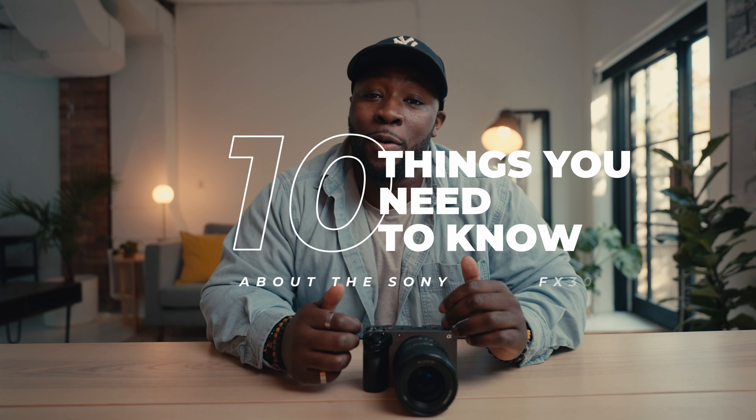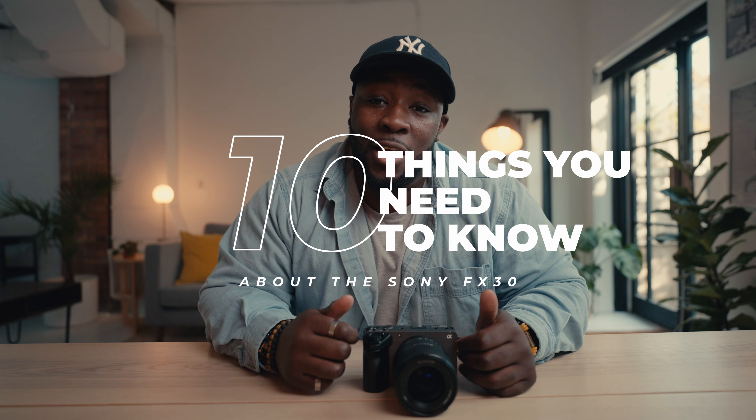I've been messing around with the Sony FX30 for the last couple of weeks, and after putting it through its paces and testing on a bunch of footage, I've concluded that you probably shouldn't get this camera — until you've seen the end of this video. They had us the first half, I'm not gonna lie. What's going on guys, it's Kofi Aboa, and in today's video we're going to talk about 10 things that you need to know about the Sony FX30.